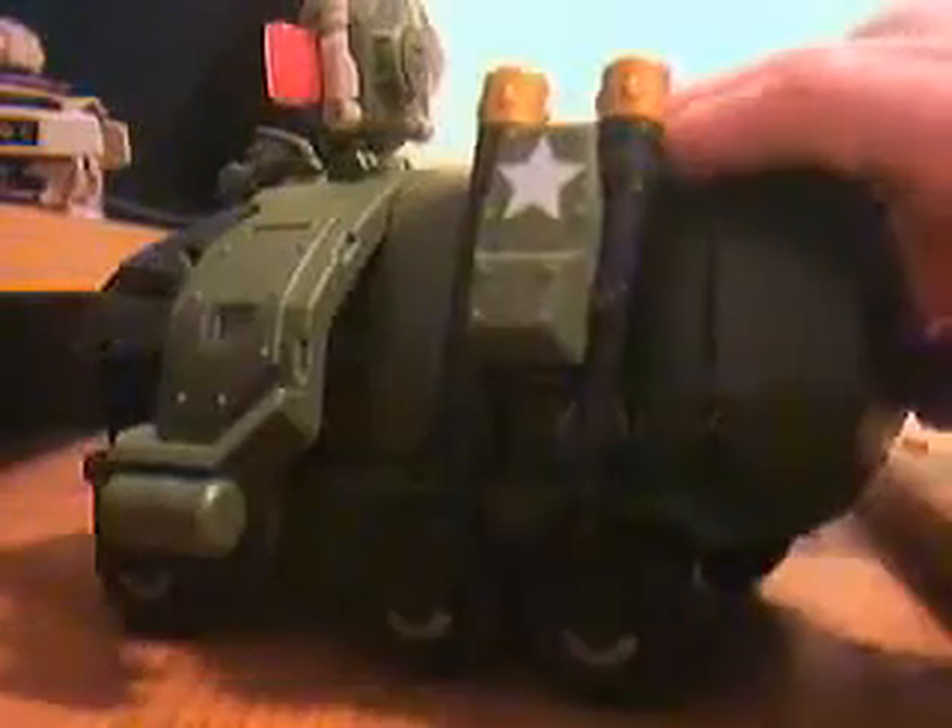To transform him, first you want to take this and bring it up. Bring that up like that. Then you want to take these side panels and put them up. What I like to do is take these and flip them up like that. And you just want to lift those up.